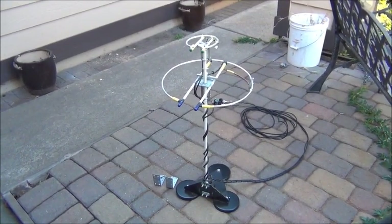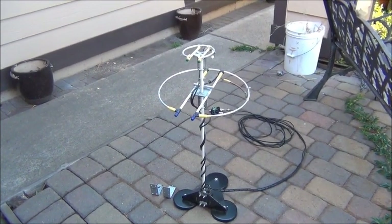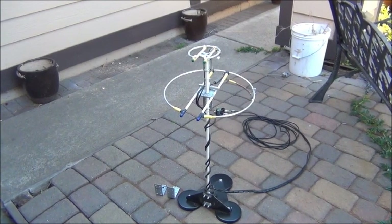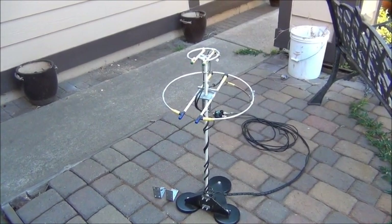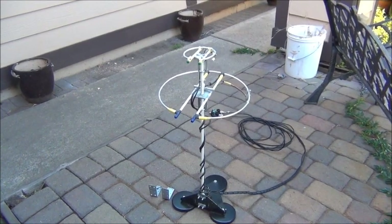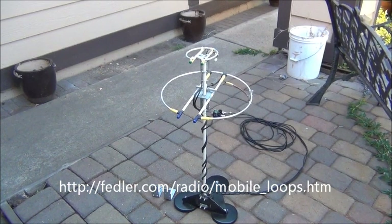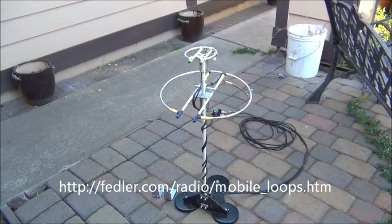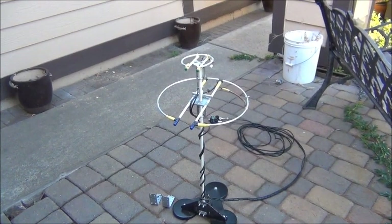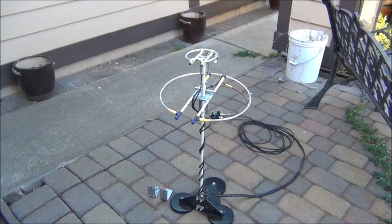I wanted to show this dual-band loop antenna, or halo antenna, that I made about three and a half years ago before I was making any videos. I did write an article about it with pictures and everything, and it's on my website, so I'll provide a link below. I wanted to show you this — it had some unique ways that things were built, so I'll show you some of those items.